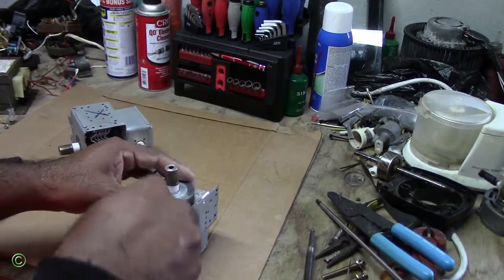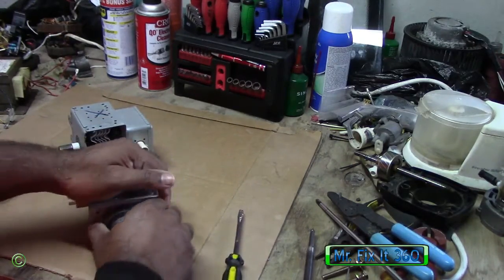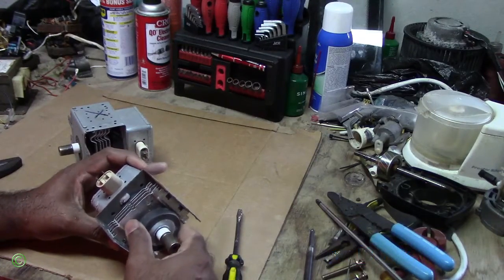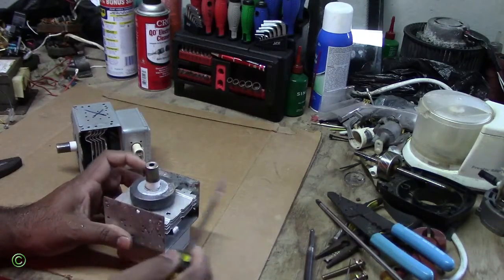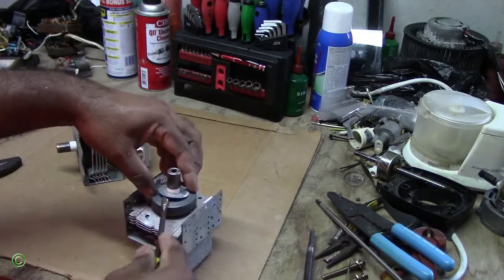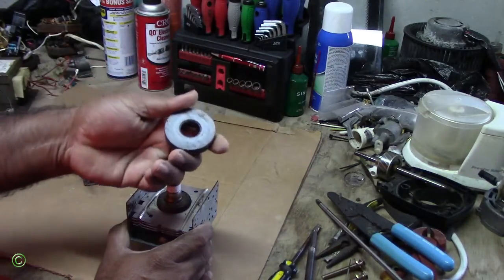To remove the magnet, it has this part here. You can raise it — we have to pull. So you don't want to just pull it directly. It has this seal that holds the magnet. Move that and just raise it. And there's the first magnet.